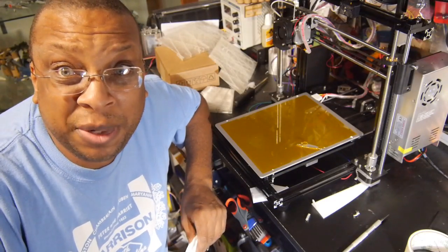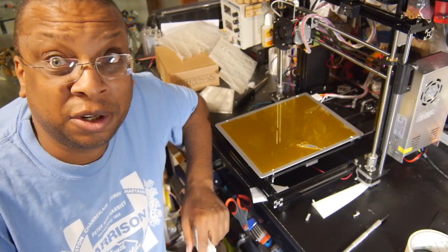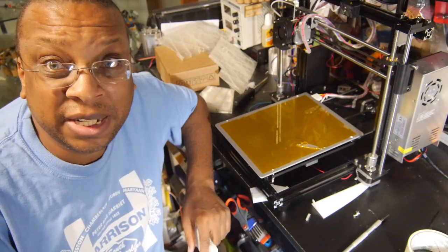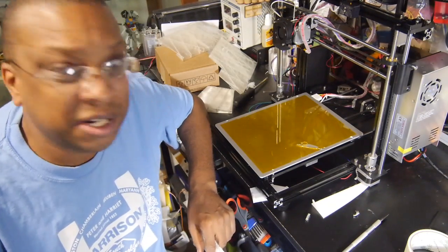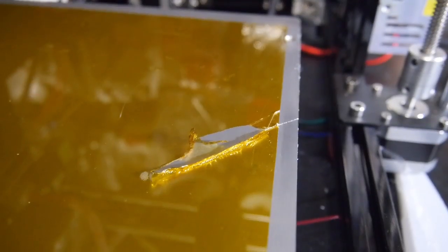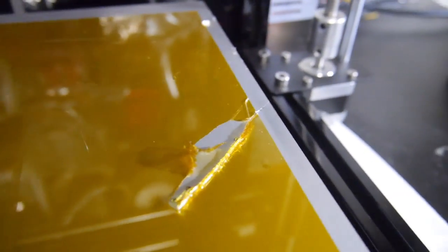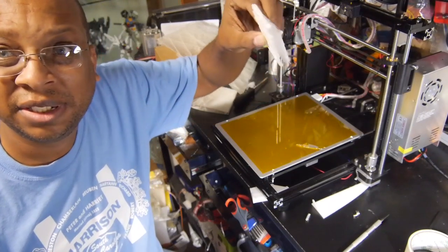I've had my first major failure. I set a print for overnight printing — not very long, but I started it just before I went to bed, and I woke up in the morning and saw that the print had scarred the table and had failed on the print. Yeah, this looks pretty bad.